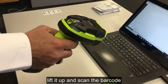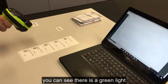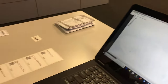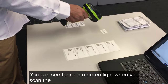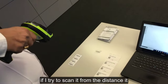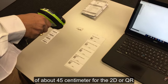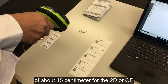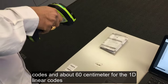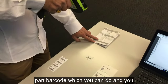Now you are ready to do the barcode scanning. Lift it up and scan the barcode — you can see there is a green light when you scan the barcode, which means this barcode is good. If you try to scan from a distance it doesn't work, because it has a range of about 45 centimeters for 2D or QR codes and about 60 centimeters for 1D linear codes.